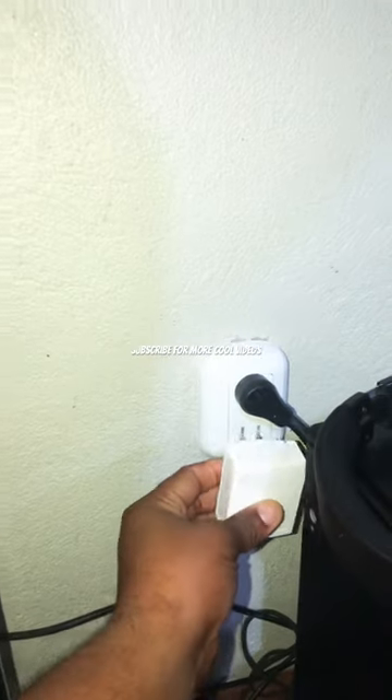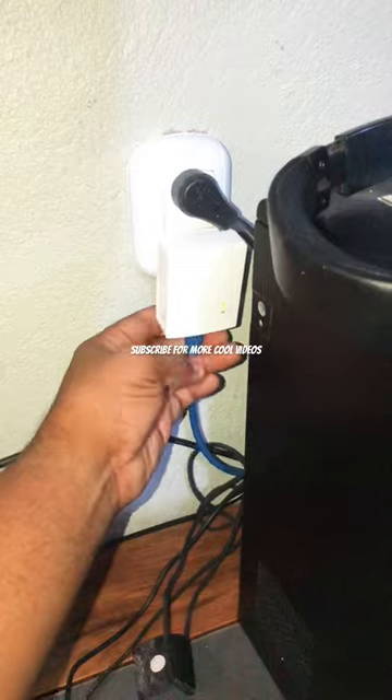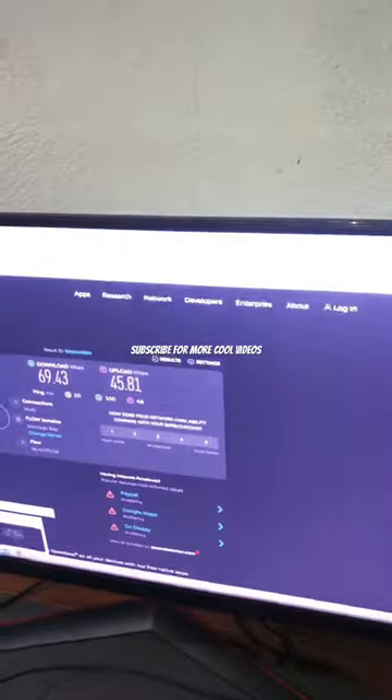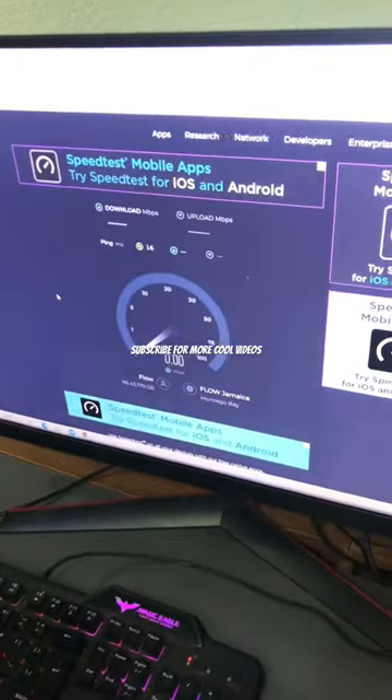First, you want to plug the first one into an electrical outlet — ensure that you're on the same circuit. Plug it into your Wi-Fi router or modem, then plug the other one at your other desired location. Connect the ethernet wire and that's it — no configurations needed.